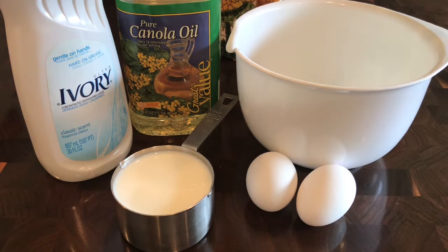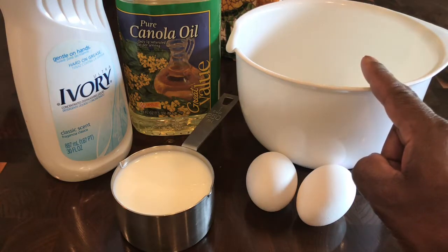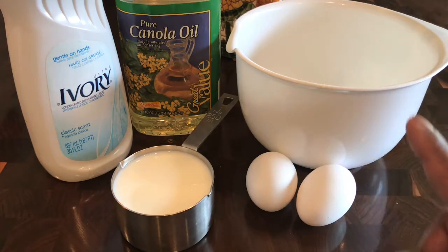First you're going to have to gather a few objects here, and most of you will have these in your kitchen or home. So let's get started. You'll need a mixing bowl to mix up all the ingredients for this homemade recipe.